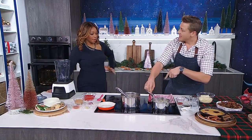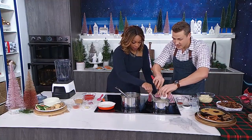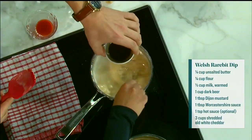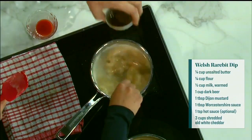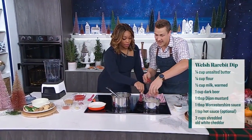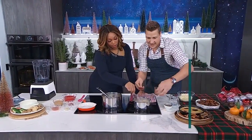So some Dijon mustard — we have beer, we have milk. I'm going to add some Dijon mustard. You could use mustard powder, but everybody's got Dijon. Some Worcestershire sauce — big flavor. And some hot sauce. That's optional, you don't have to add that, but I think it really adds a nice little bite.